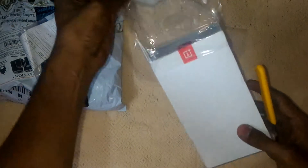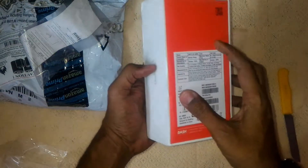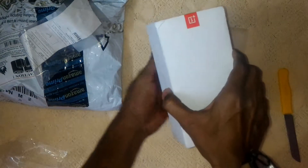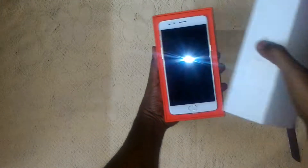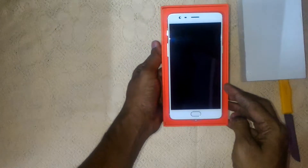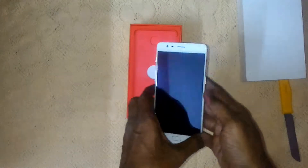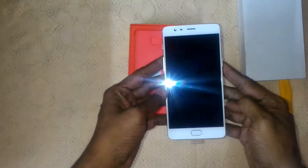You can see a nice number three on the packet, and the OnePlus logo. This color combination is really good — red and white. This is the Soft Gold version, we have a front white color panel, and it's pretty nice. It's really good to hold the phone.